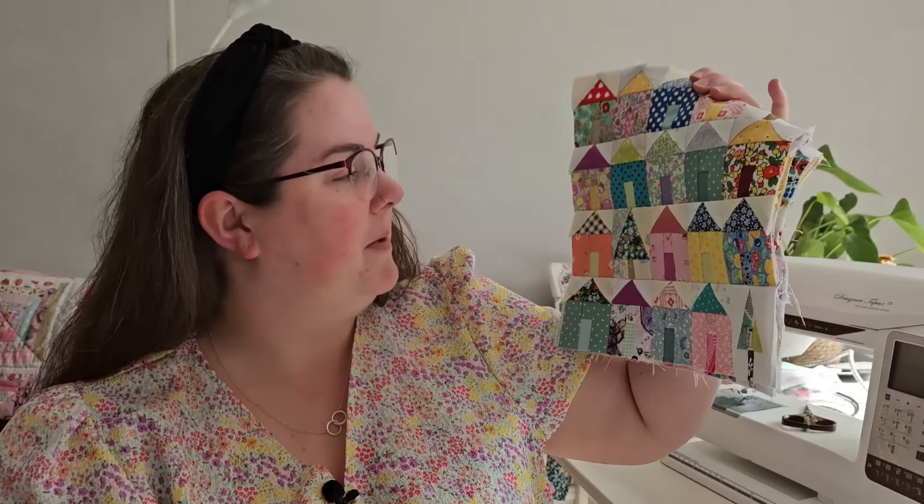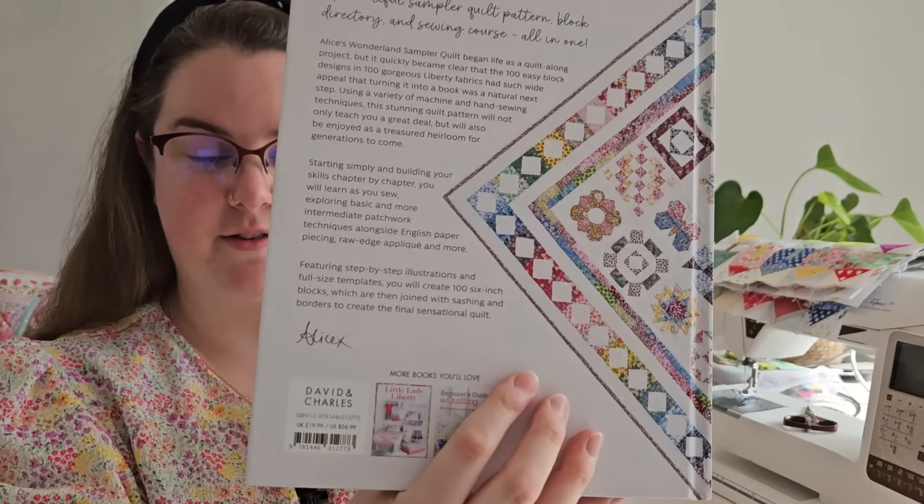I've still got to fuel the addiction somehow, so I've currently got my houses on the go. I thought I would give it a go and do some machine piecing of these blocks. There are lots of different blocks in this book - some traditional blocks you can adapt for English paper piecing or hand piecing, but the instructions in the book are for traditional machine piecing. There's also some raw edge appliqué and English paper piecing, so there's already a bit of variety.